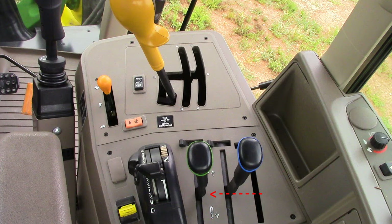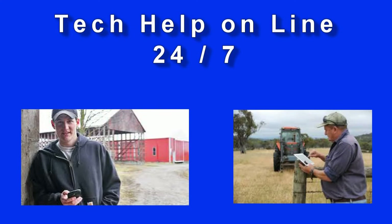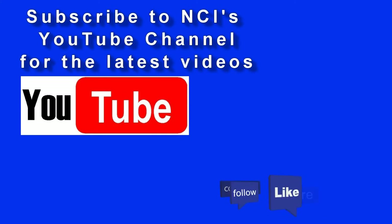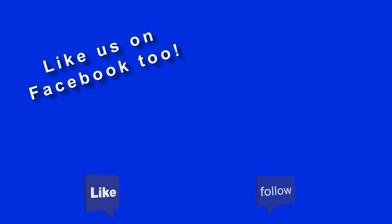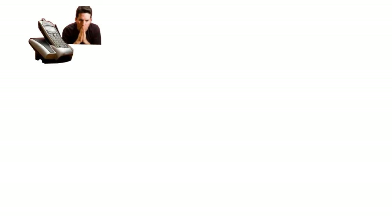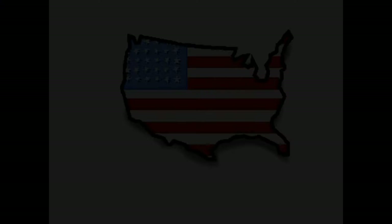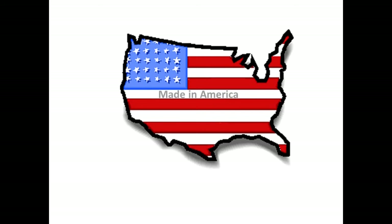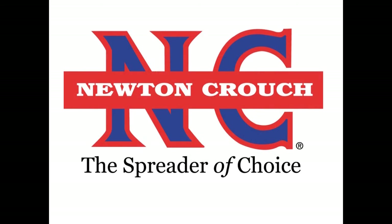We hope this video has answered your questions. Technical assistance is available 24/7 on our YouTube channel or our website at www.newtoncrouch.com. Call us at 800-241-1350 — a real person will answer the phone, no recorded menus. Our knowledgeable staff will be glad to help you. Proudly made in America, a family-owned business since 1940 — Newton Crouch.